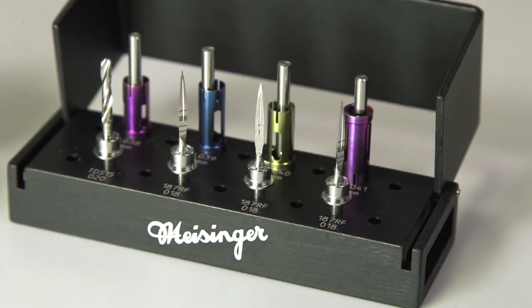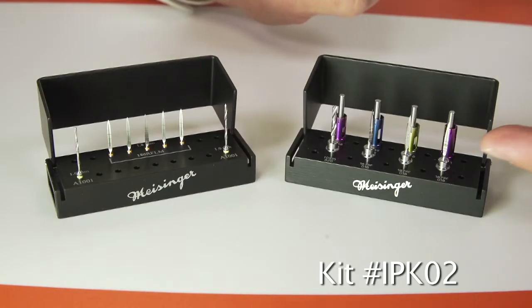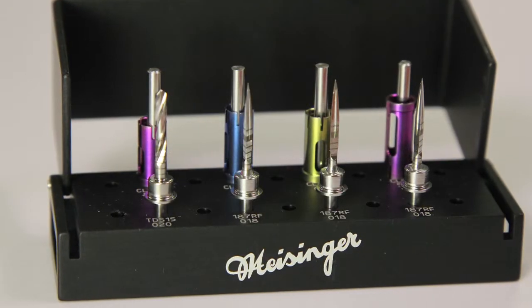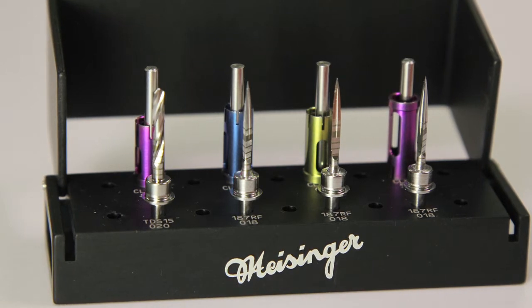The other kit is the Implant Prep Kit 2, which is the IPK-02. It's the same bayonets with a 2.0 millimeter twist drill and three bayonets, but this kit offers the depth stops of both 5, 6, 7, and 8 millimeters.